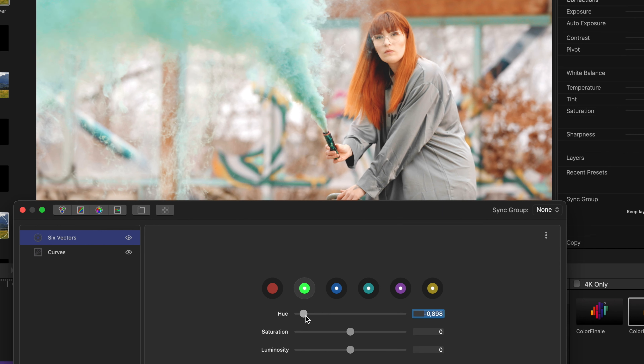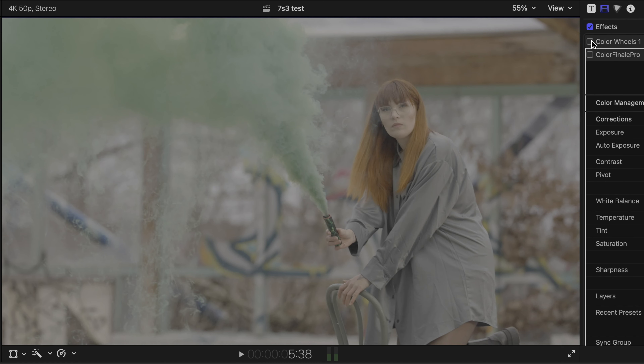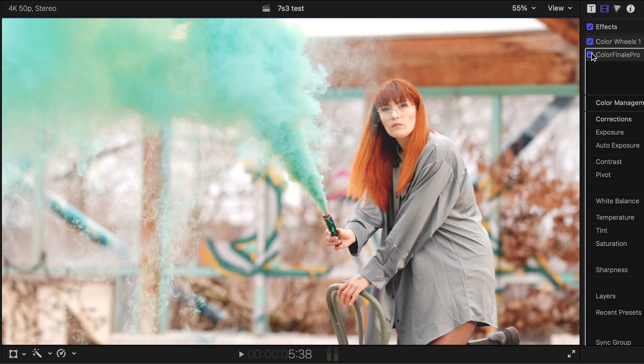I throw Color Finale Pro on top of the adjustment layers and start with the curves. To create a faded look, I set a point on the luma curve down in the shadows and then pull the shadows up away from the black. To bring the rest of the curve back, I create a point in the highlights and lift them a little bit up. This adds a little bit of contrast as well and creates a super nice faded shadows look.